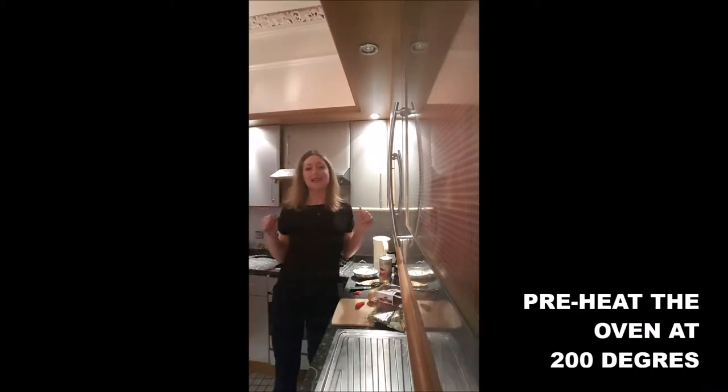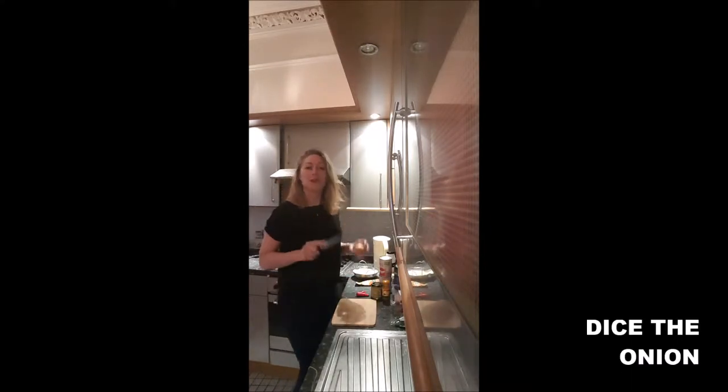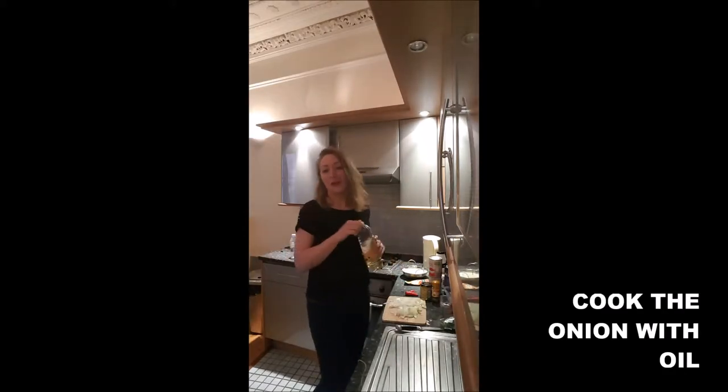Step one, you will preheat your oven at 200 degrees. Then you will heat your pan on medium heat. You dice your onion and you will cook it in the pan with a dash of oil.